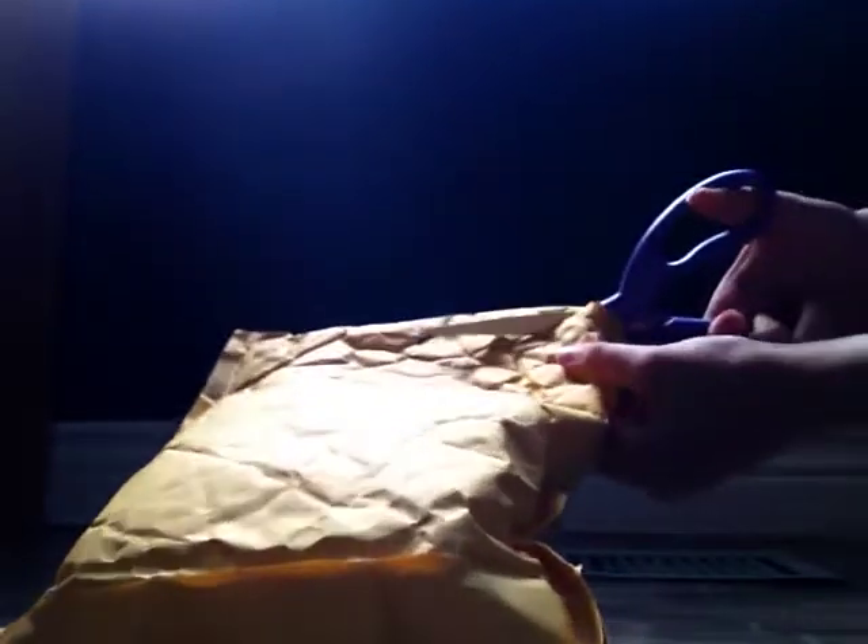This is just going to be an unboxing video of what I got, and then in a couple other videos in the future I'll do a review on the decks. So let's just open the box.